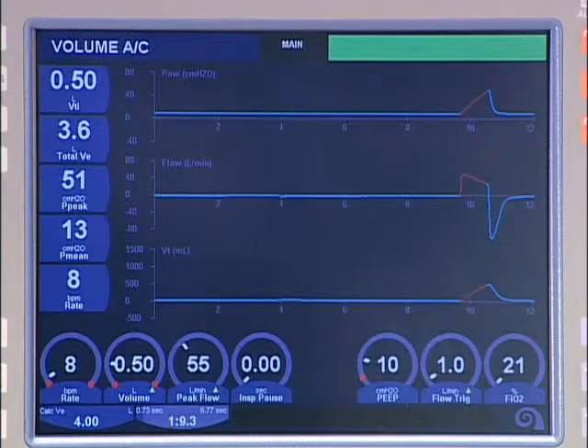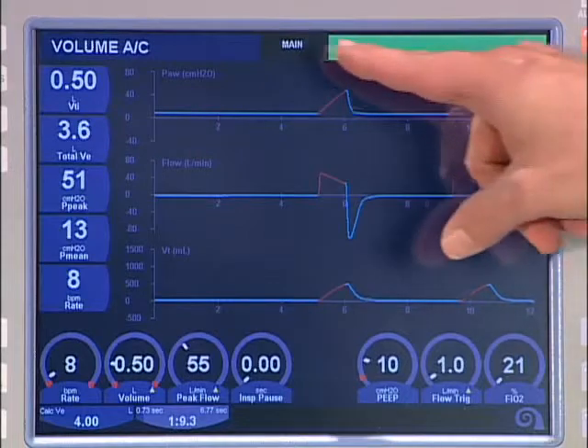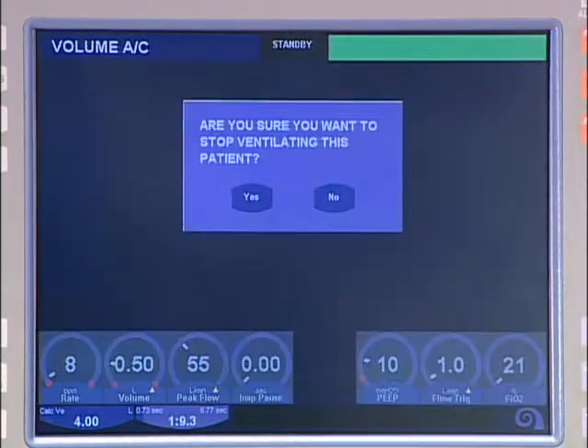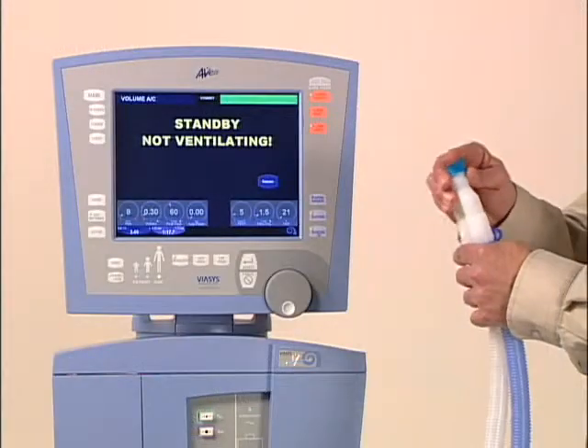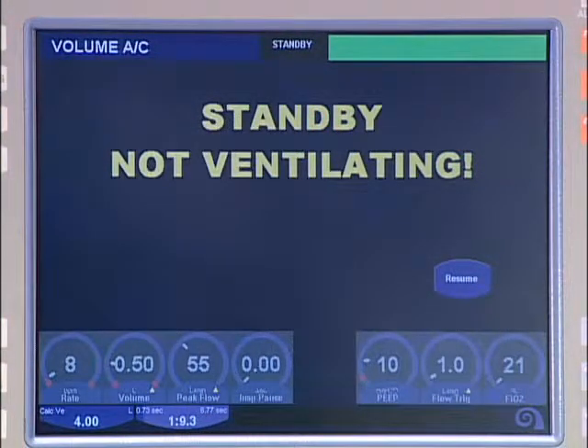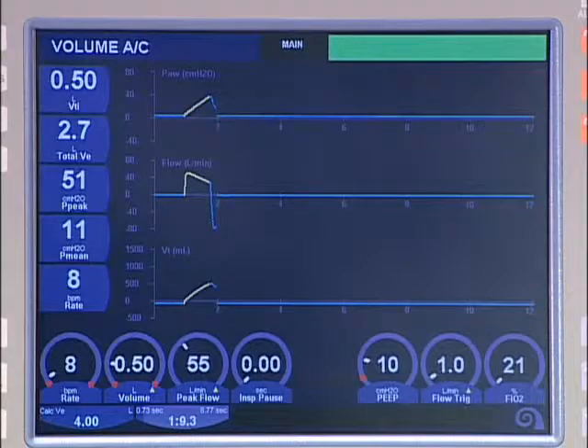The standby screen was developed to provide an easy way to suspend ventilation during times when the patient is away from the ventilator and a quick way to safely restart ventilation once the patient has returned. When standby is selected, the ventilator supplies two liters per minute of gas flow to prevent accidental overheating of the circuit by the heated humidifier. Cap the end of the circuit Y to ensure complete gas flow through the expiratory limb. The text message continuously cautions that the ventilator is not ventilating while in standby mode. Immediate resumption of ventilation at the most recent settings is as simple as the touch of a button.